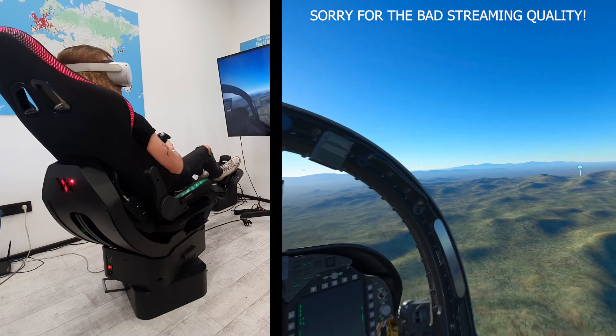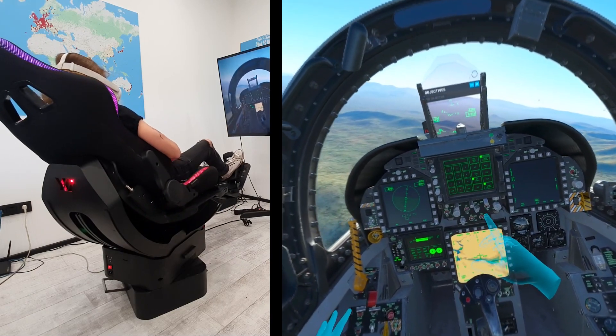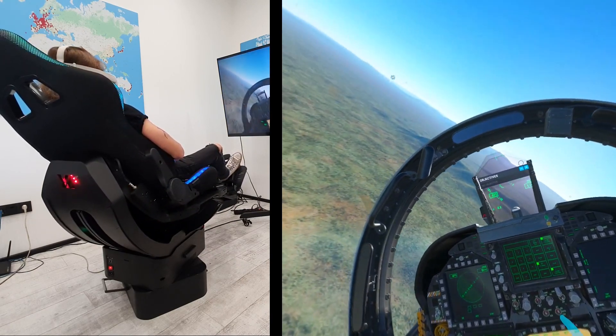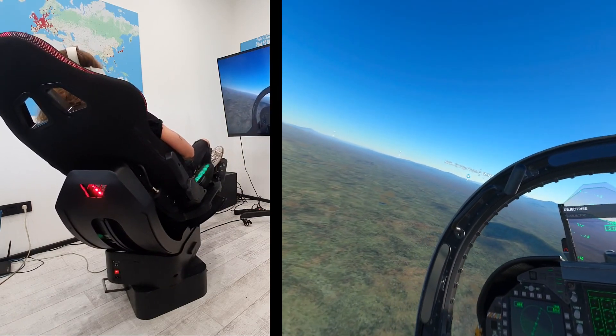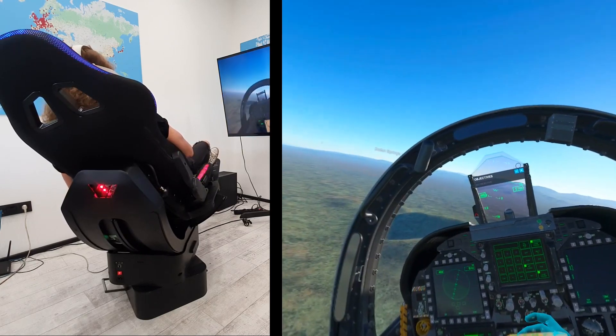Right now I'm flying somewhere around Las Vegas, I think in the direction of the Grand Canyon. I'm not sure I'm gonna reach the Grand Canyon by the end of the video, but I will just do a quick test flight with the F-18 aircraft in MSFS.